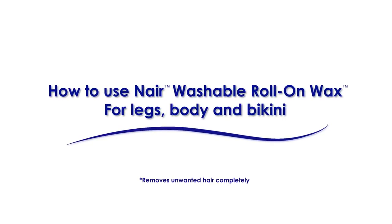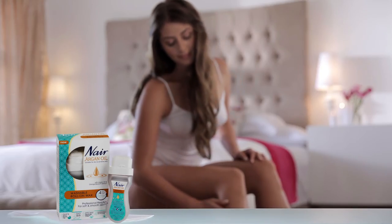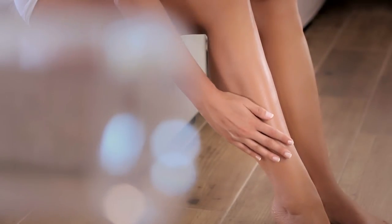It's easy to remove hair from your legs and body at home. Get professional results at just a fraction of the price of salons. Discover Nair Washable Roll-On Wax. It removes very short hair but also rinses clean with water.